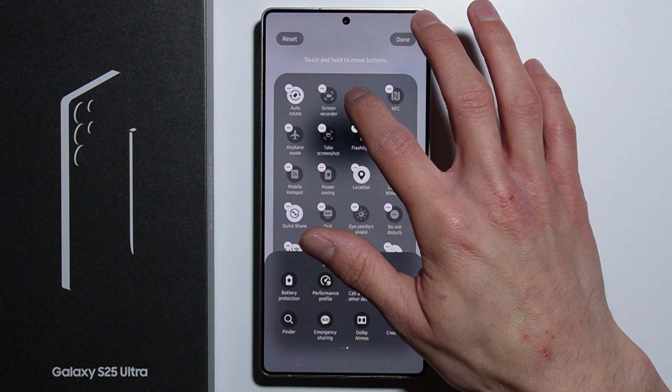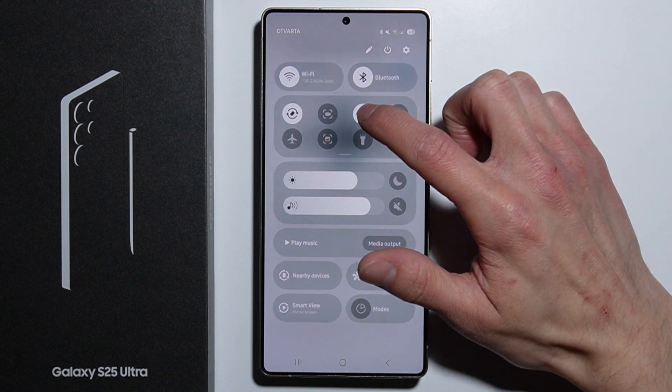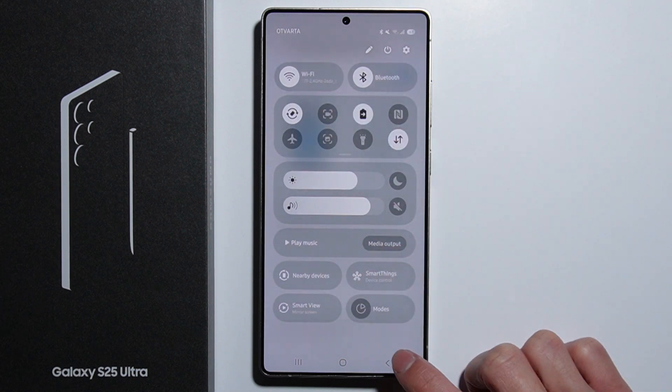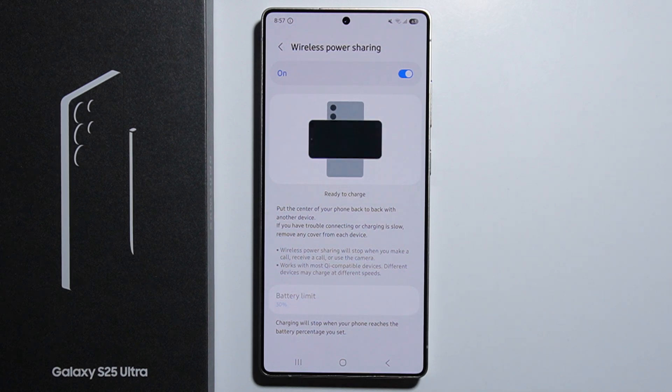Press and hold it, place it somewhere on your Quick Settings menu, then press Done. Now you can enable or disable Wireless Power Sharing directly from the Quick Settings menu. That's how to do it — thank you for watching!